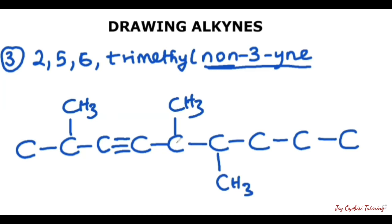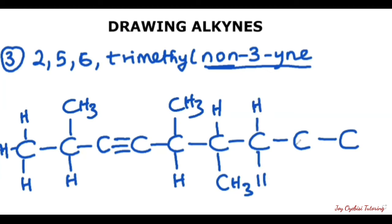The next thing is to fill out all the hydrogens, making sure each carbon has complete four bonds. The first terminal carbon has just one bond, so we put three hydrogens. The second carbon has one, two, three bonds — meaning one hydrogen. The carbons at C3 and C4 are each complete with four bonds, so they need no hydrogen. C5 has one, two, three bonds — one hydrogen to complete four. The carbons at C6 and C7 each have two bonds, needing two hydrogens each. The last terminal carbon has one bond, so we add three hydrogens. Here you have it — the condensed structure of 2,5,6-trimethylnon-3-yne.